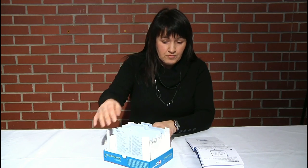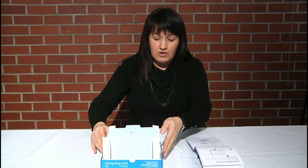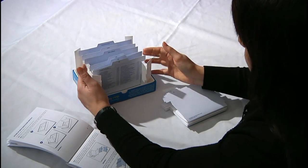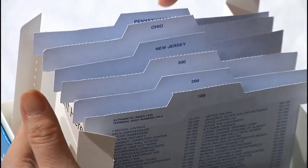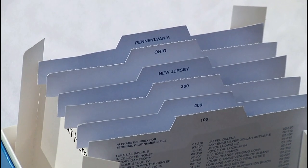So as you work through the course, you'll be using these. This is obviously alphabetic filing. To do numeric and geographic, you simply turn the box around — you'll see 100, 200, 300 for numeric, and then for geographic we have New Jersey, Ohio, and Pennsylvania. So those are your six colored hanging card files inside the file frame.